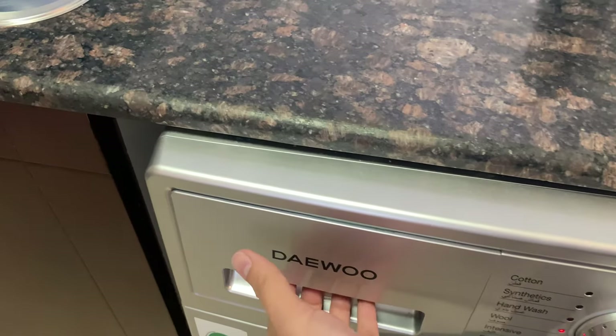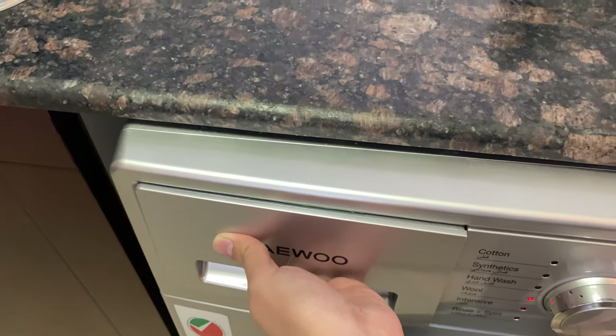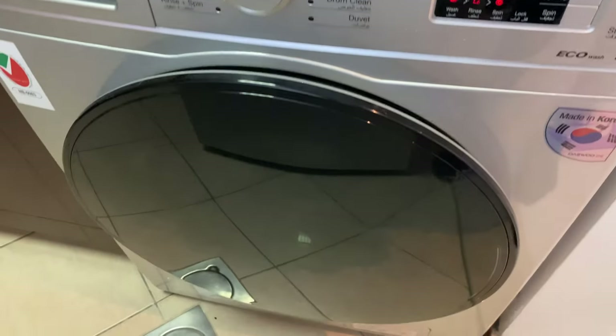This is where you put the fabric conditioner, the soap and the detergent.